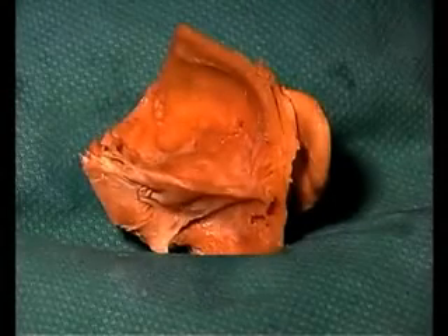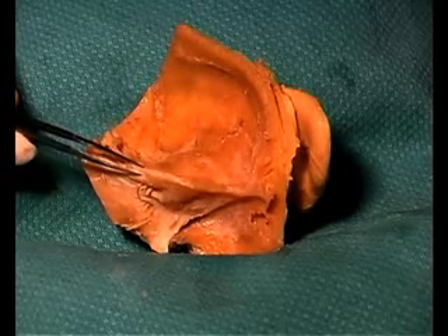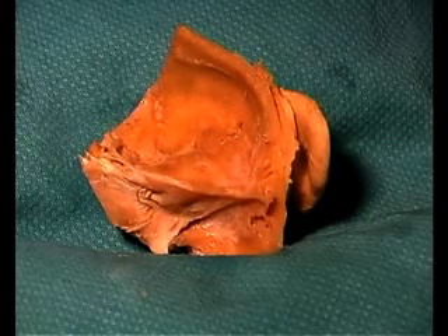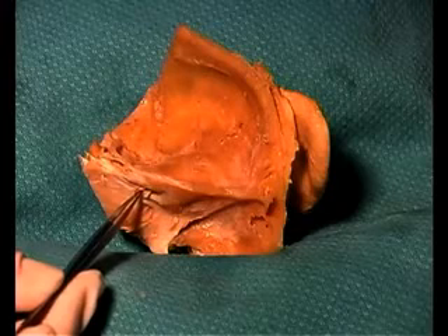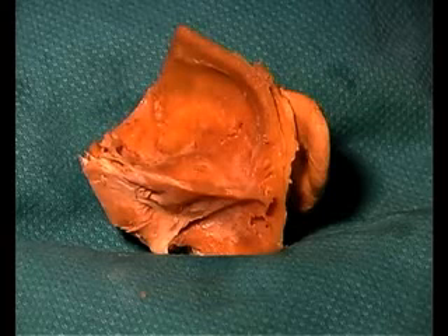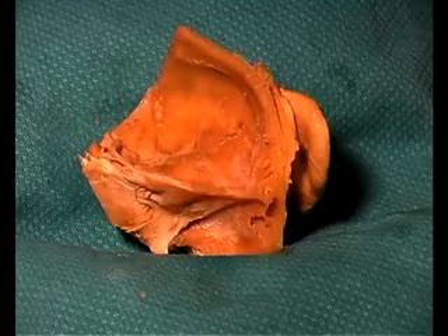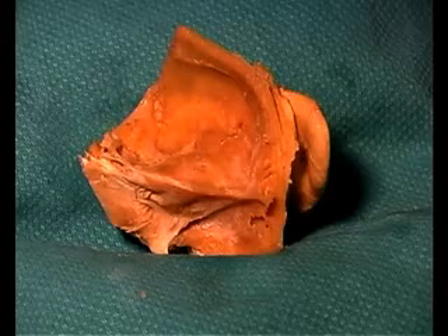Now we're looking at the ear specimen from the internal surface, with the cranial cavity inside here. This is the petrous portion of the temporal bone, which surrounds the structures of the middle and inner ears. Here you can still see the auricle or the external ear. Before beginning the dissection, you'll be looking for the internal auditory meatus, where cranial nerves 7 and 8 both enter the temporal bone and pass toward their targets of the ear and beyond. You'll use a scalpel to remove the roof over the internal auditory meatus, following cranial nerves 8 and 7 toward their respective targets.